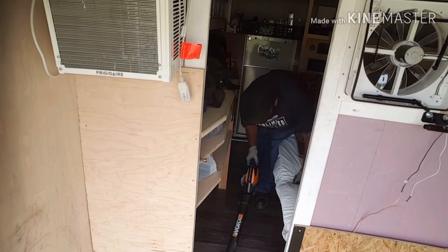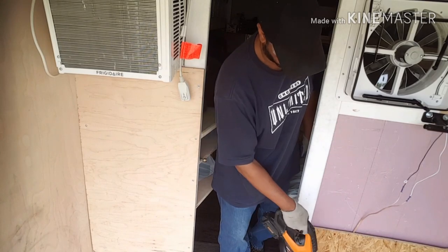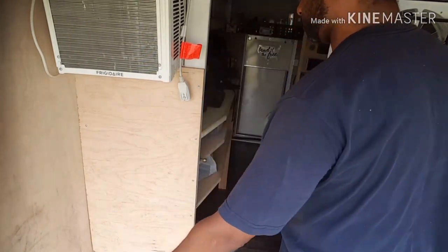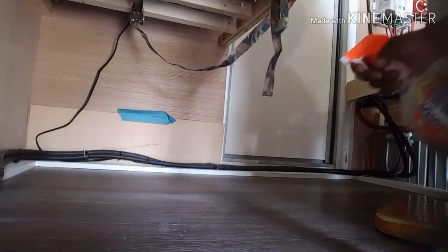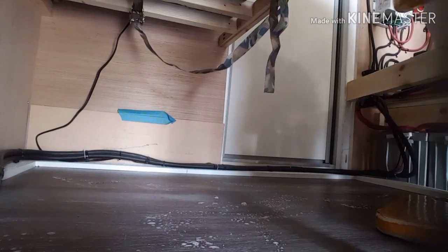It may not be the best way to clean the inside of a rig out, but it certainly worked. I ended up getting quite a bit of dust on everything else, but the floors are clean. With the dirt blown out of the way, I figured I'd go ahead and give the floors a quick wipe down.